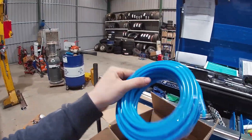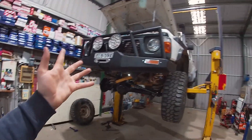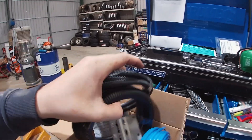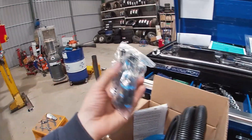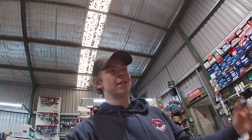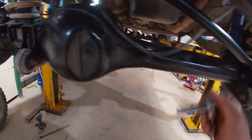I've got this kit from eBay - I've been using eBay diff breather kits for a long time now. This one says 'Patrol breather' but I know it's a Ford Maverick - same thing. Basically we get our airline, a little mounting kit, some corrugated tubing to protect the line in certain places, and all our fittings. Pretty good for a $50 kit from eBay. First things first, we're going to remove the old diff breathers and install the new fittings.